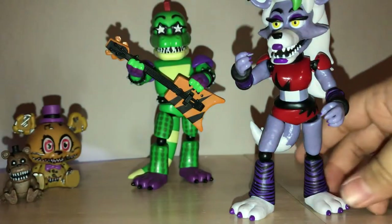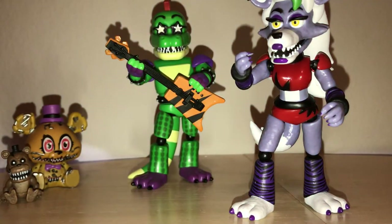Even though some of these figures reuse molds, that doesn't make them less accurate. For example, Roxanne and Montgomery Gator are still extremely accurate to their artwork counterparts.